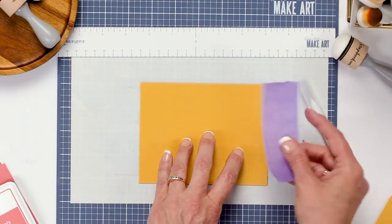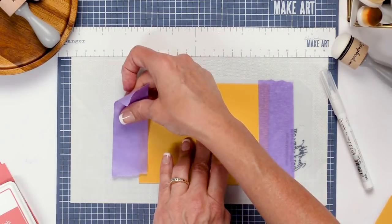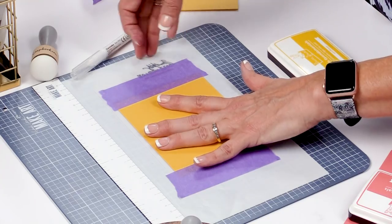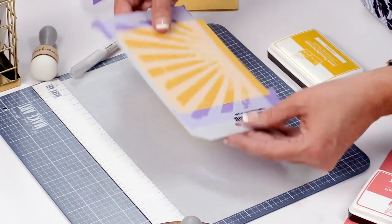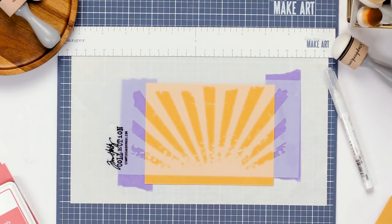Like in the other videos, we're going to tape our stencil to our paper so that when we start stenciling there's no movement, no shifting, and you're happy with the outcome because it hasn't shifted during use.